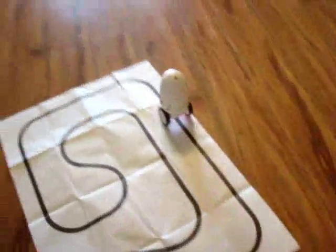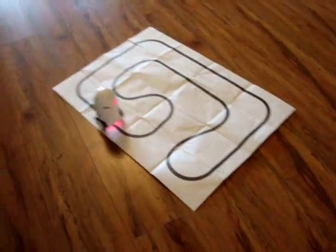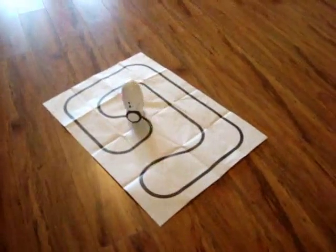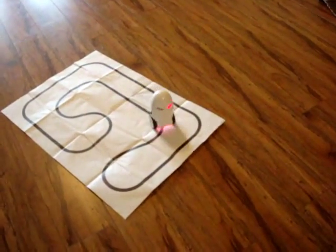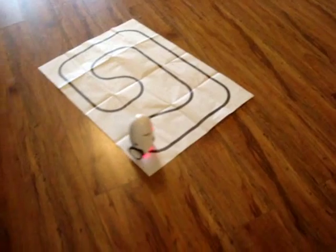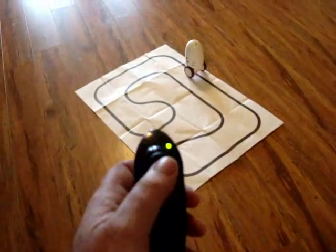I think it might be in line track mode if it's on the line — there we go. When it says 'play' it's in line track mode. You can draw a black line on any sort of white paper and it'll track it. Watch it balance and track the lines.